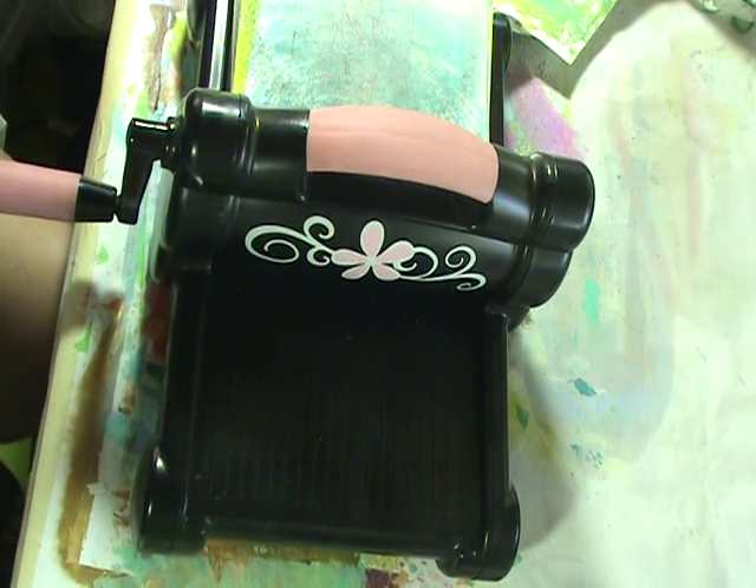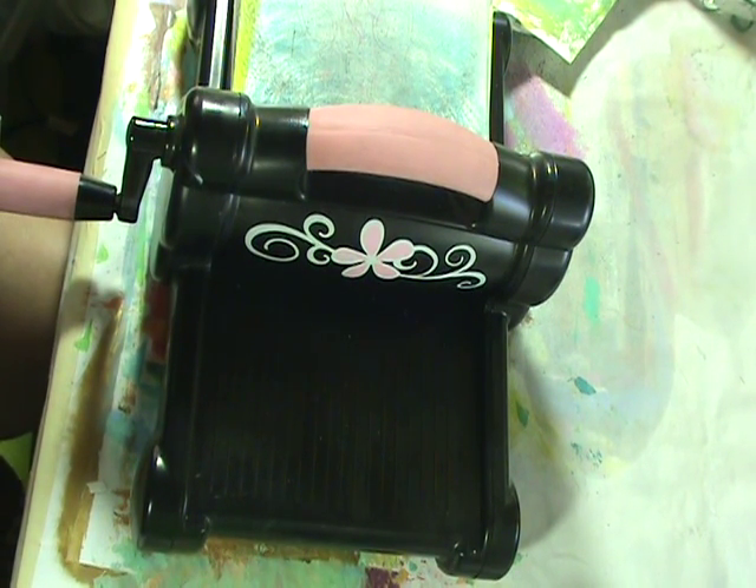Hi everyone, it's Nancy Basteen and we're back to do the second or third — I don't know how many parts it is yet — on our Tyvek flowers.